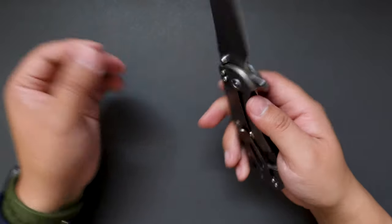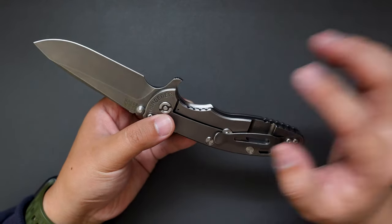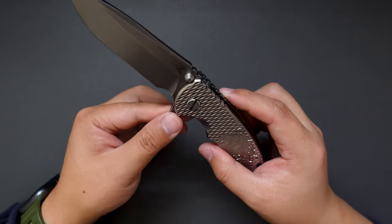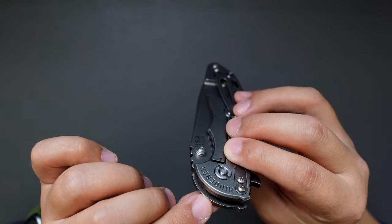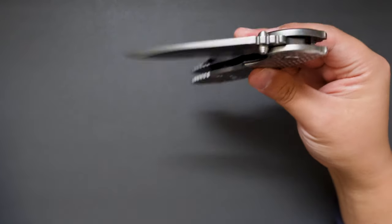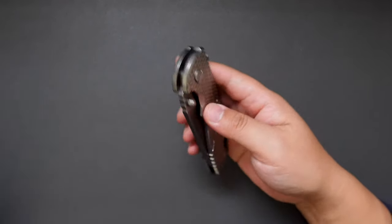I think this is a Gen 5. Gen 6 and going forward have a lock bar insert and also a tri-way pivot, but this one doesn't have that. This one is actually on Teflon washers — really smooth action for a washer knife. Drops shut nicely — it's really broken in already.